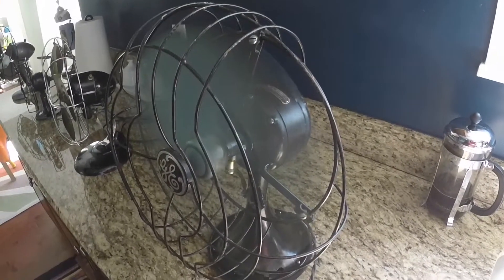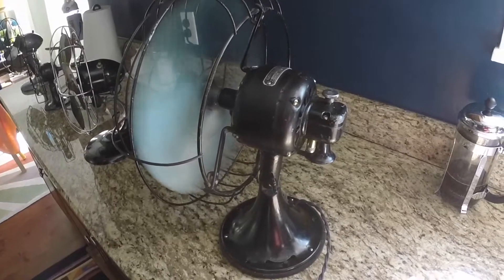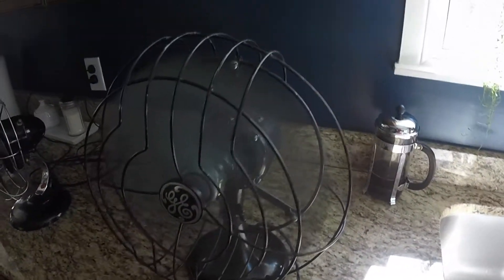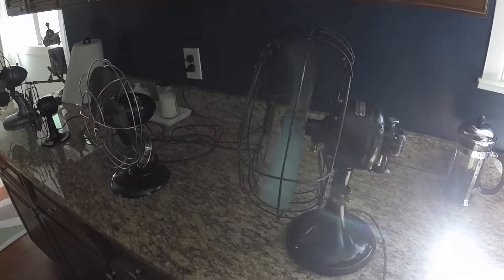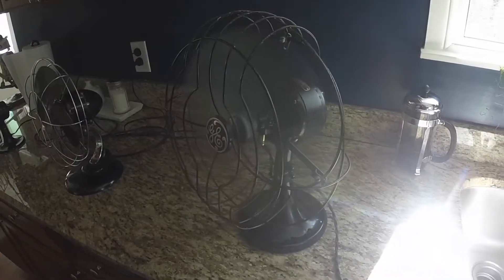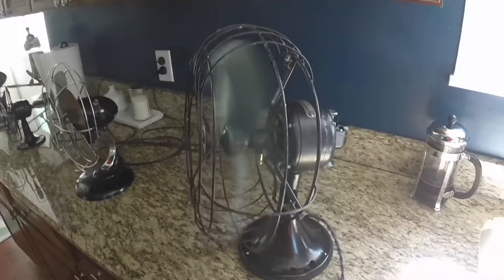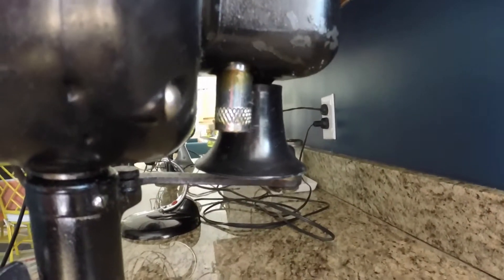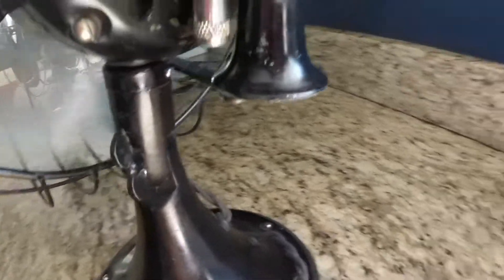That fan moves a ton of air and it's super duper quiet. If anyone knows exactly what year this is or anything about it, let me know — I just know my grandparents bought it new. That's middle speed. This fan sits in the living room and in nice weather with the windows open it often runs all evening long. Running on high, I usually keep it on low or medium because it just moves an amazing amount of air. Really a nice fan — it's got a little disc where it oscillates. Look at that wing nut for the tilt. Really a neat old fan.